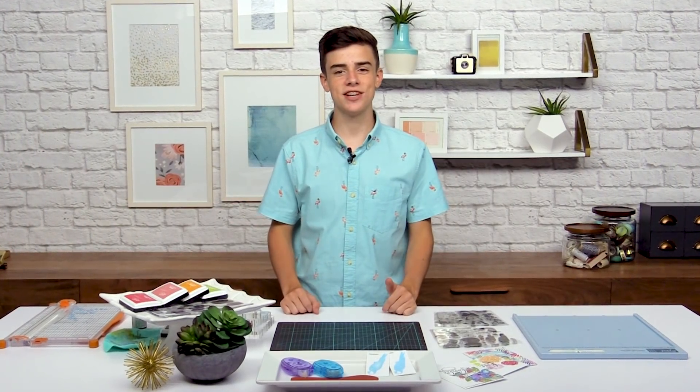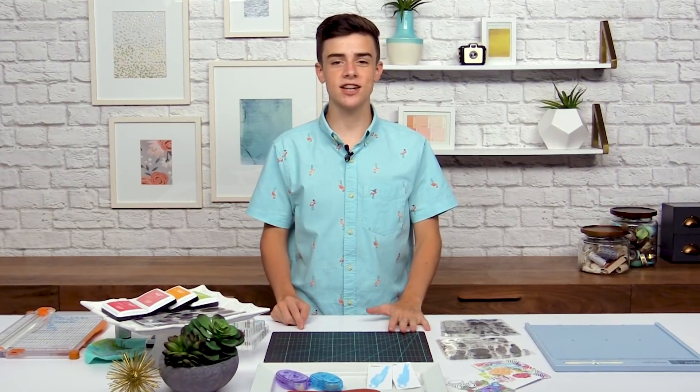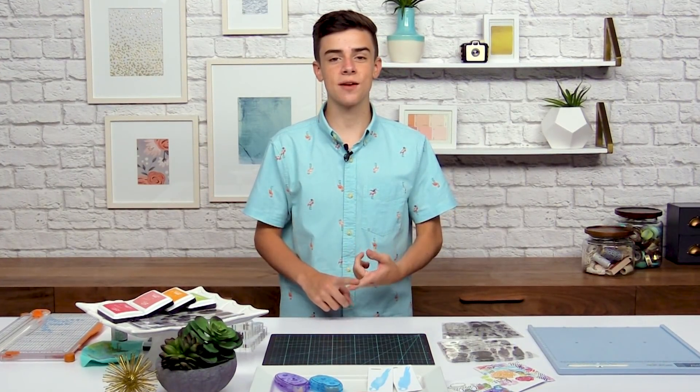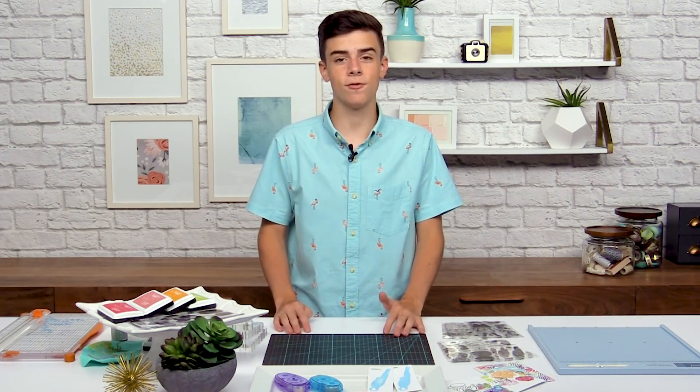Hi there, it's Simon Hurley and I'm a 15-year card maker here at scrapbook.com. In this lesson I'm excited to share with you how to clean your stamps and get a really crisp clean stamped image and avoid some of the problems you may have when you're stamping.